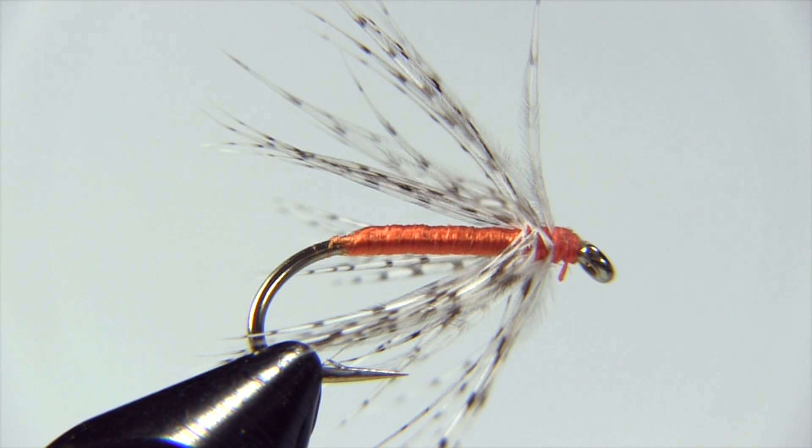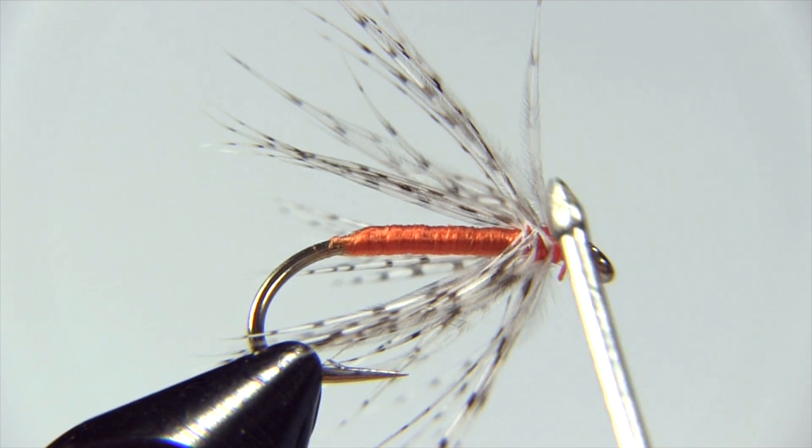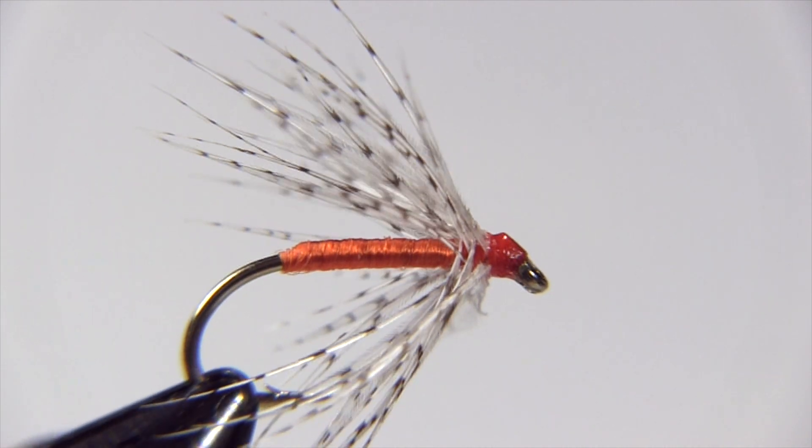It's good to learn how to use a whip finish tool — it does make the job neater and quicker. Now our last step is to use our bodkin to apply a little bit of head cement on this. And there we go — the partridge and orange all ready to go fishing.